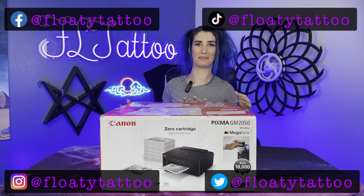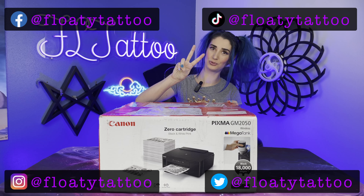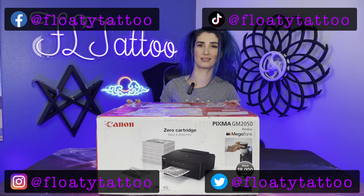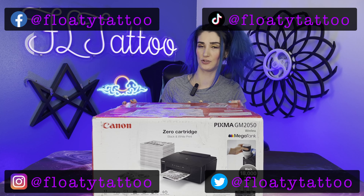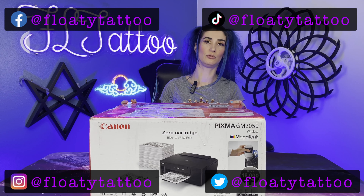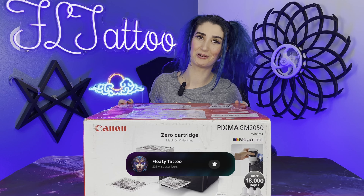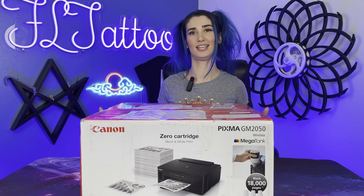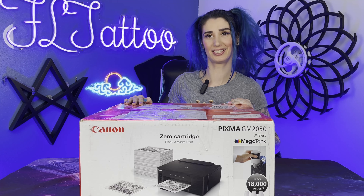Hey guys, I've received this amazing printer from TattooSkin.com — that's TattooNumber2Skin.com. I'm super excited because this is an $840 printer with ink fuel that's going to go into this Canon GM2050 printer. I'm going to show you all how it works right here on the Floaty channel. Let's see if this thing is worth the price. Don't forget to like and subscribe. Let's take a look.